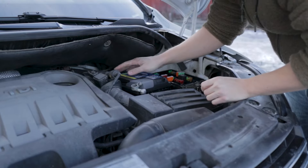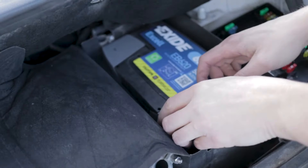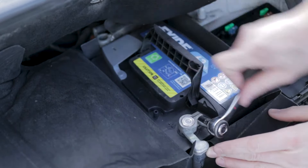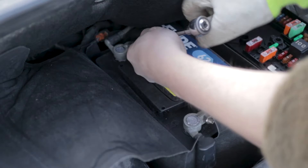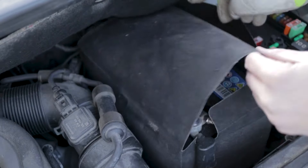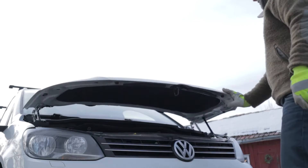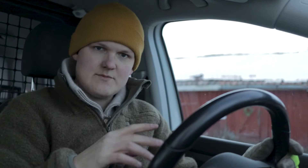We're going to start by connecting the positive terminal — this goes back in here. Hopefully I'm going to get rid of all those warning lights when I start it up. Fingers crossed.